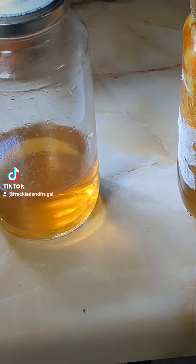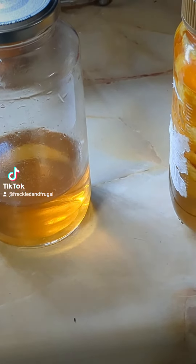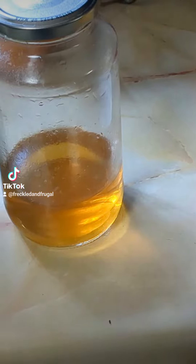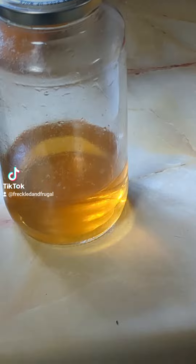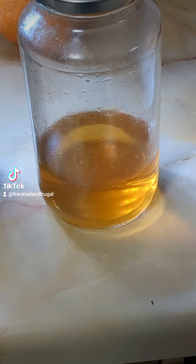If you mix it with a little bit of water and dilute it, you can put it in your rinse cycle in your dishwasher. You can also use it as a fabric softener or a refresher for your clothes.